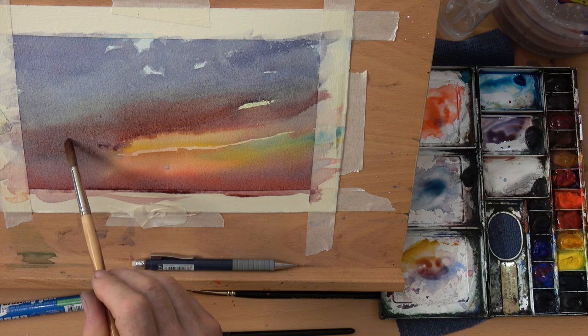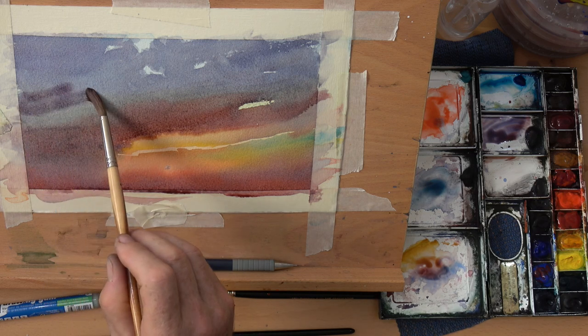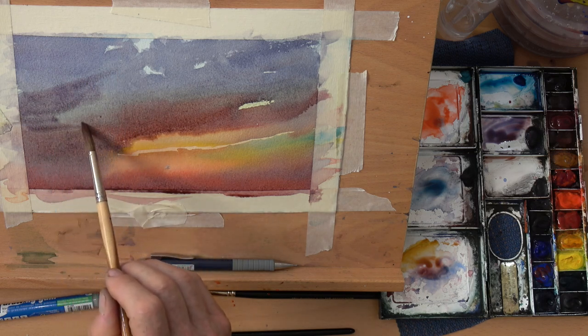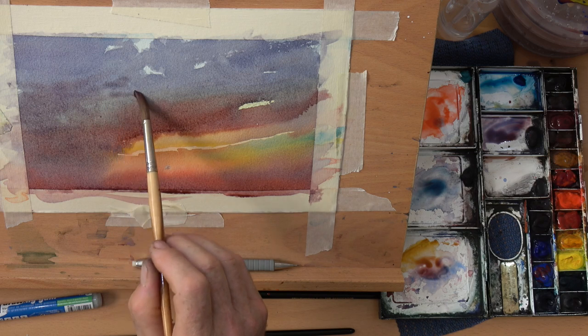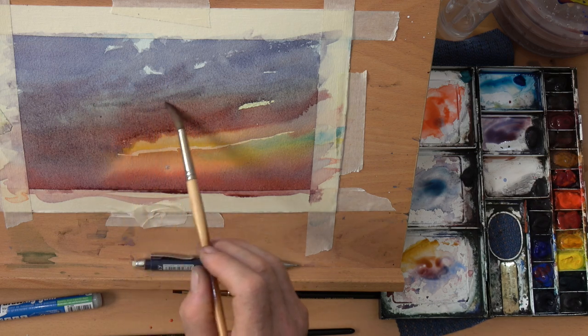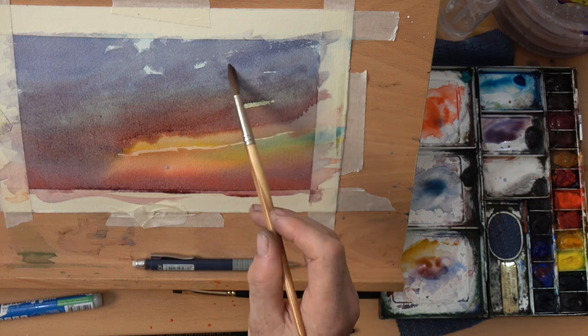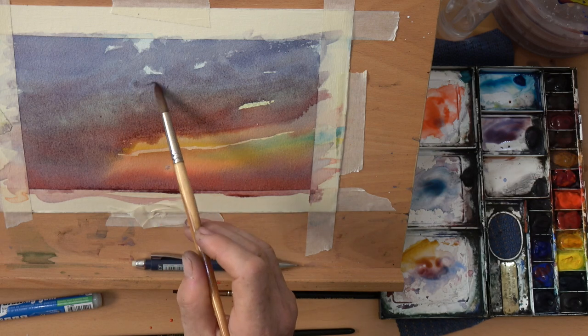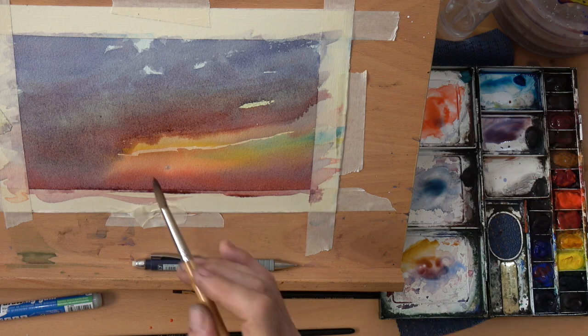Now while the paper's damp I'm just adding one or two areas a little bit darker here and there. I'm having fun with this because as I said it is a doodle — it's an exercise — and the more of these we do then the better it will be for us because we learn so much from doing this sort of thing. You can learn so much from doing this as well because all you're doing is understanding the pigment.